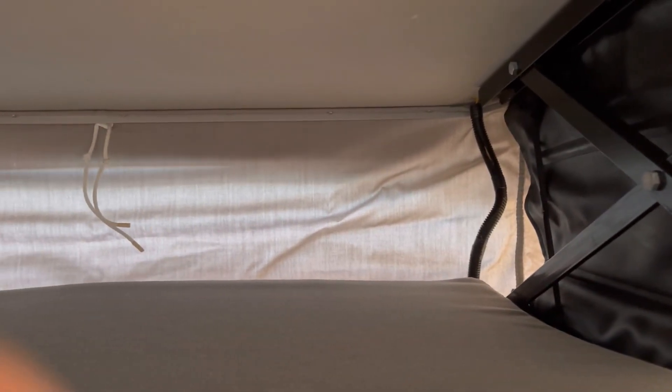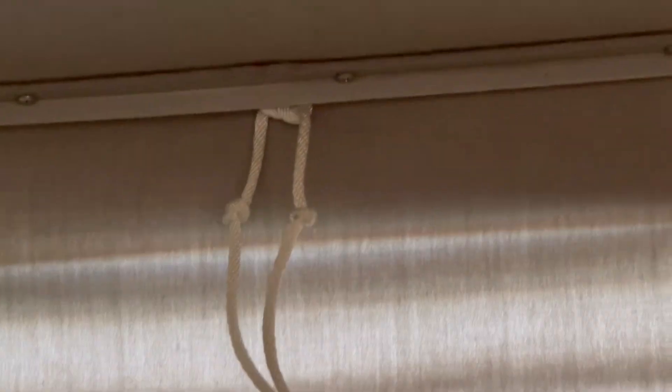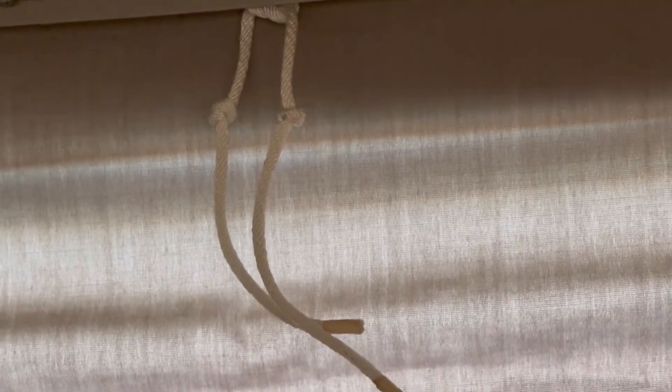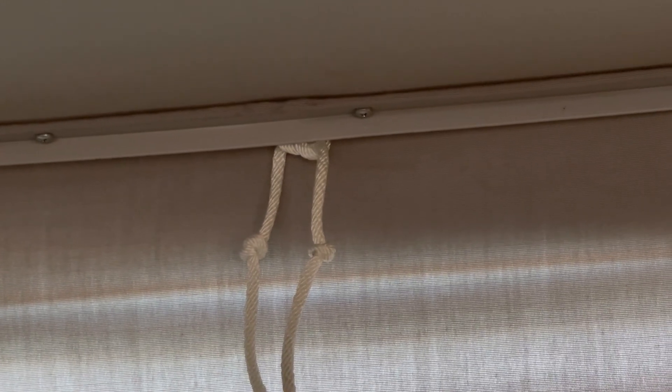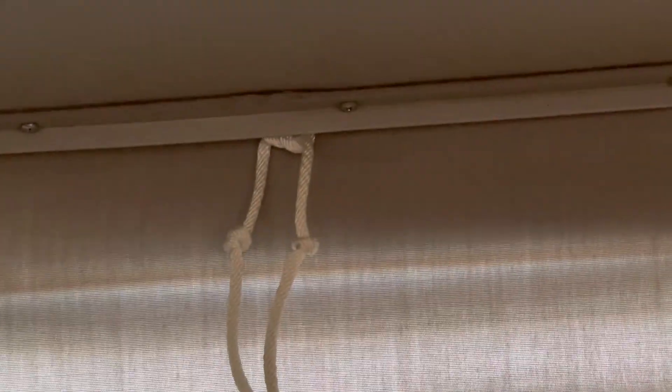I wanted to give you a brief overview of this pop top canvas tent - actually it's an acrylic tent from GoWesty. I installed this as a replacement for the original one that was on my 2001 Eurovan full camper. You can see here in the back there's a string that was part of the tent. I'm not sure why that's even necessary - I guess it's meant to pull it tighter around the edges, but I don't really see a need for it. I thought about cutting it but in the end I just left it.